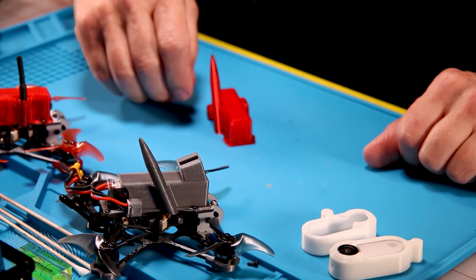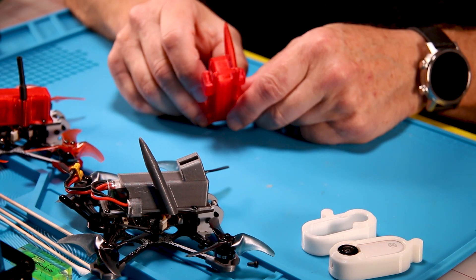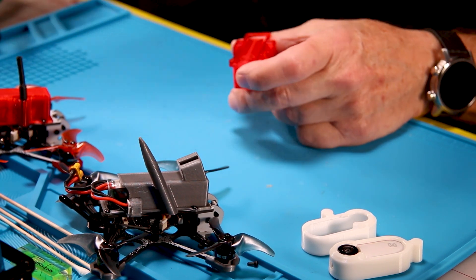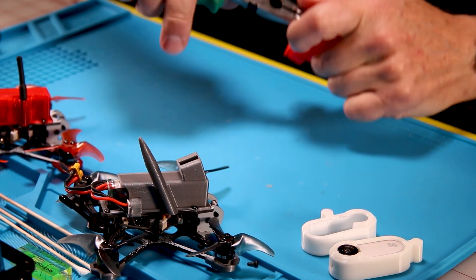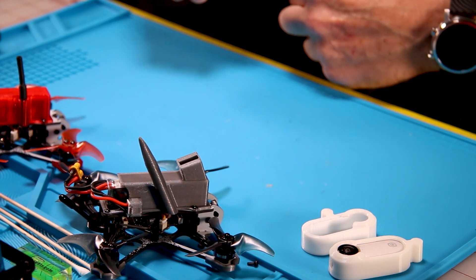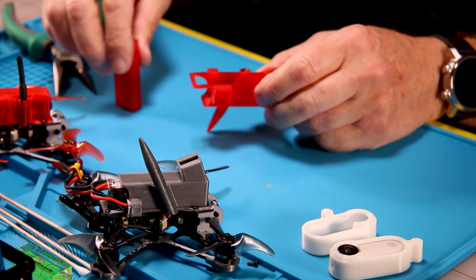When you print an open part like this on a 3D printer you need to do supports, and sometimes removing the supports can be difficult. The way I found on this part is to flip it over, take a pair of needle nose pliers, put it in towards the front of the mount, and give it a big pull. Give it another big pull and as you can see it pulls out almost 100% cleanly.